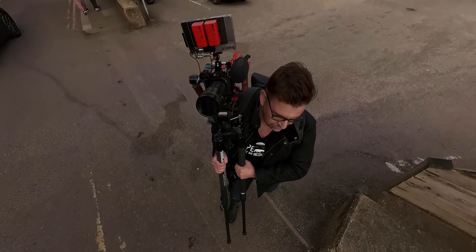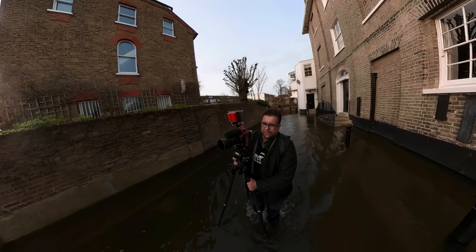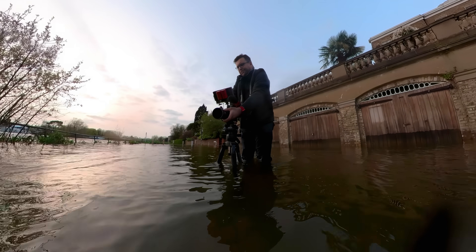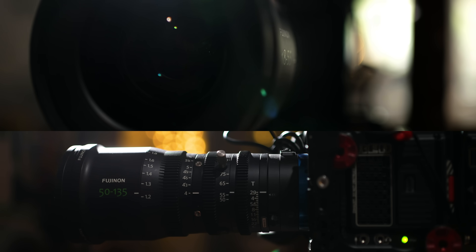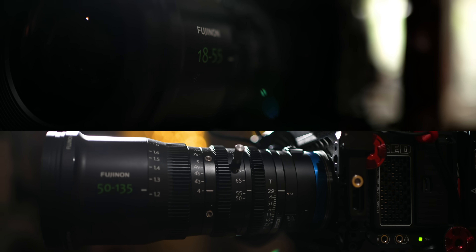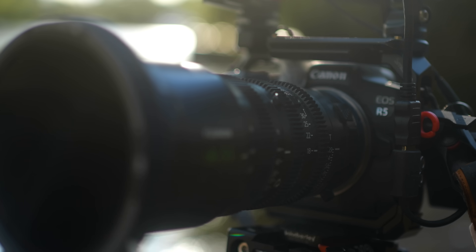As you can tell from the length of this video, which is less than an hour, this is not a full review of the Red Komodo, although I will be sharing a lot of my thoughts about it. This video is mainly about using the Fujinon MK cinema zoom lenses with the Komodo, but also with the Canon C70 and R5.